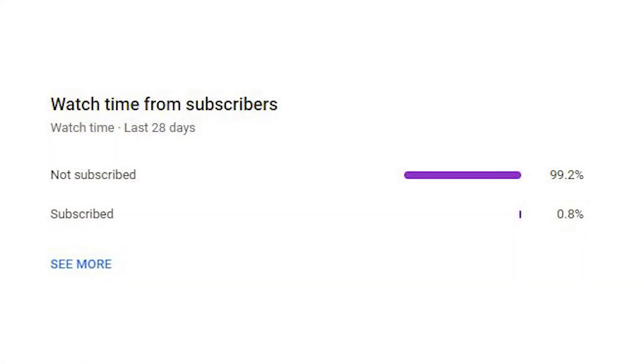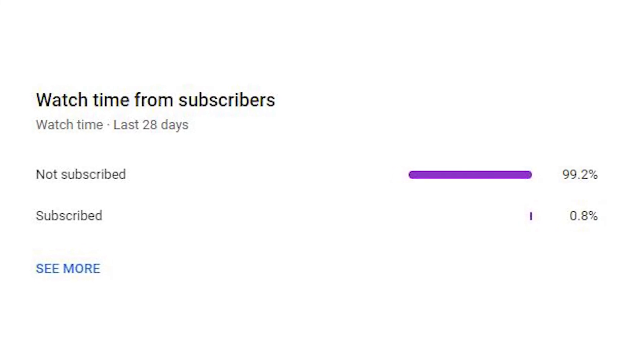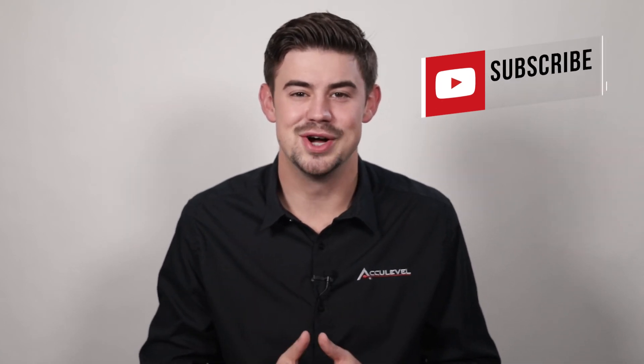Check out the description for more videos and blog articles on crawlspace and foundation repair. We noticed that about 99% of the people who've watched these videos are not subscribed, so if you could take a quick second, hit that like and subscribe button. We would greatly appreciate it. Thank you so much for watching.